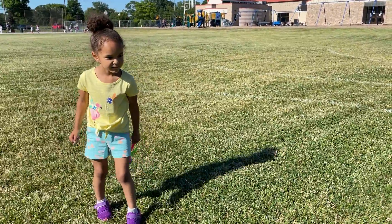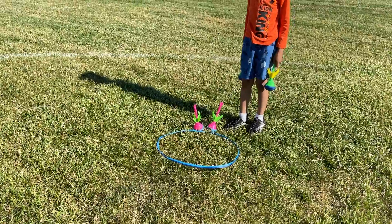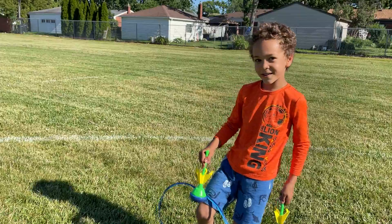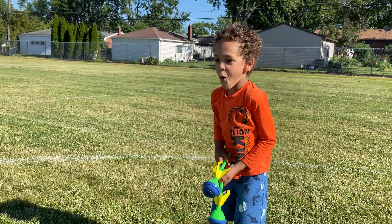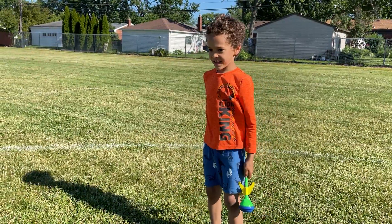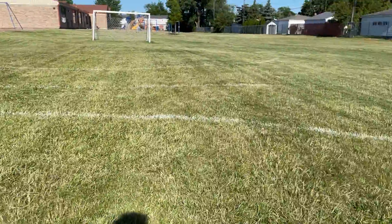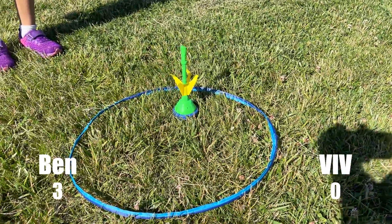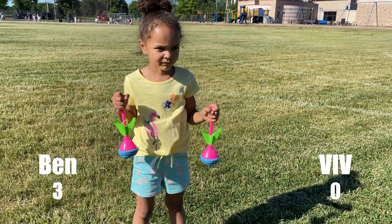That's like just one second farther than me. Oh my goodness, Vivi, it doesn't get closer than that. Okay Ben, how do you feel about this round? Very good. Okay. Concentrate, give it your best shot. Okay, three, two, one, come on. Look at that — Ben has it in the hole! Vivian, it's three to nothing.